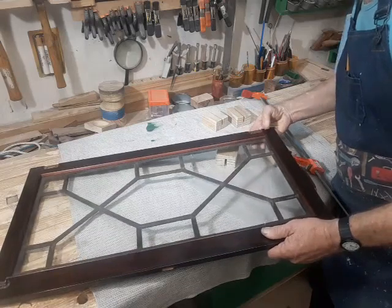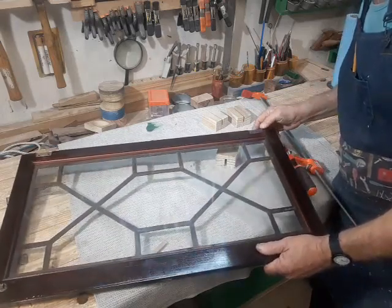This came out nice. Now we have to turn our attention to these stripped out screw holes.